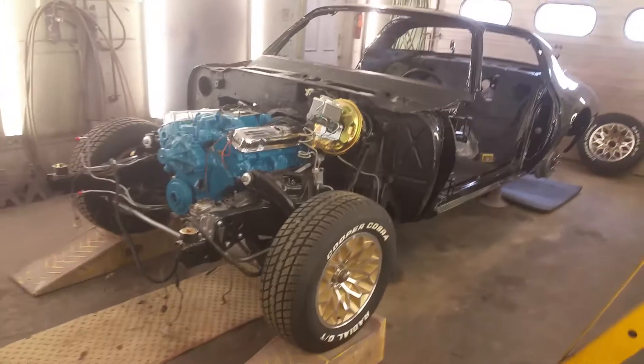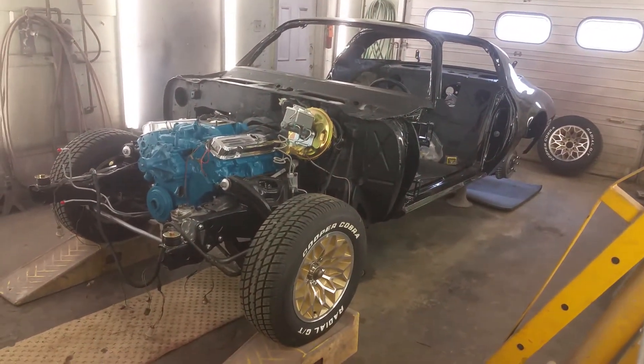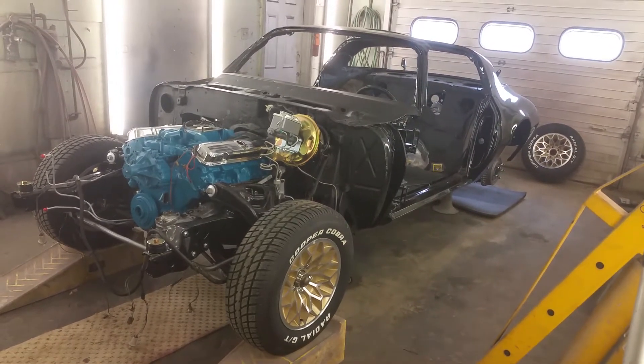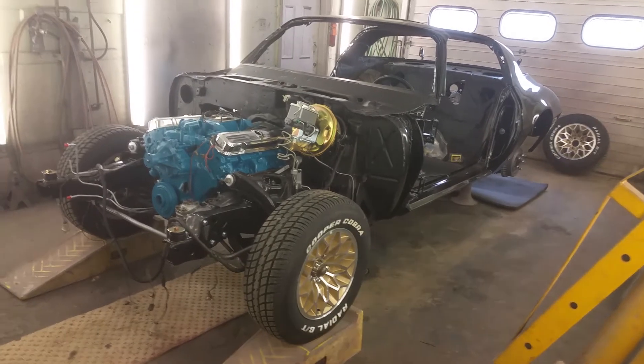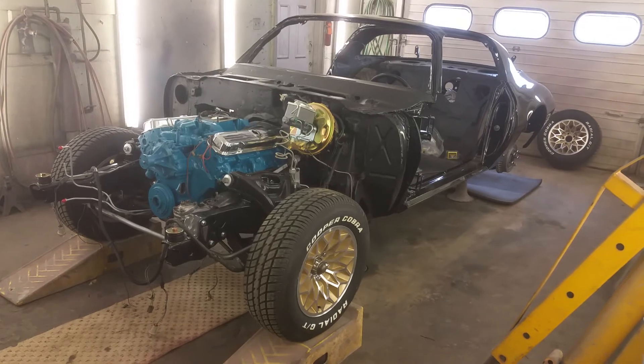It's much easier to work on when they can move around under their own power. Once again, thanks for watching my videos. If you like my content, make sure you subscribe so you can see this car as it continues to progress — it's going to be a beautiful '78 Bandit when it's all finished. Thanks again for watching, we'll see you in the next video.